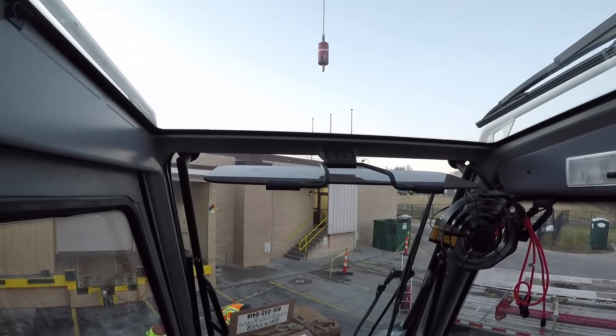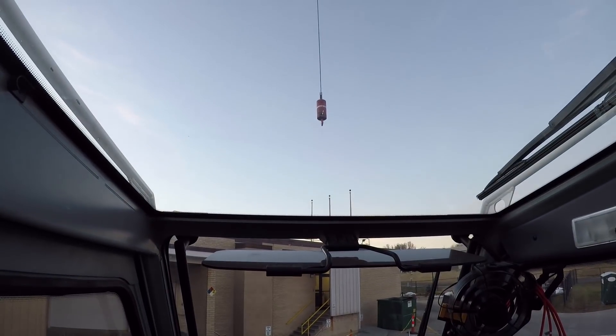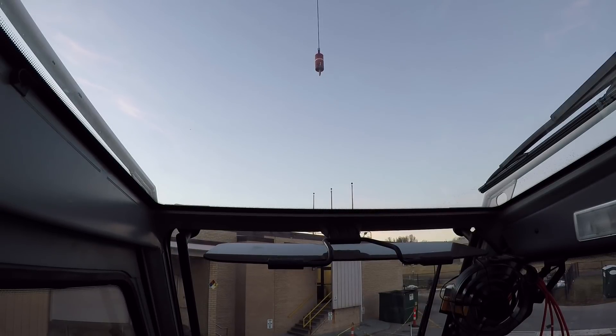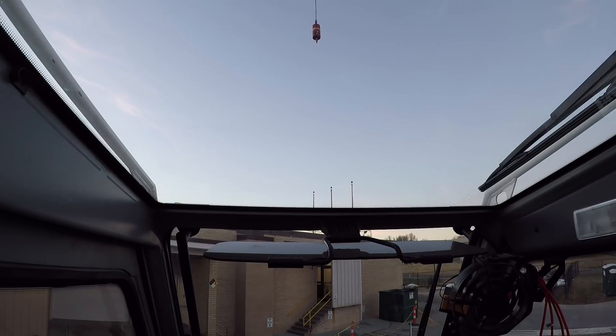One of the tricks I use when I'm gonna be operating at night is I've got three glow sticks taped around the pill, and that way I can see where it's at when I'm coming back in with it or sending it up. Also, the red light on the end of the jib is working like a champ.